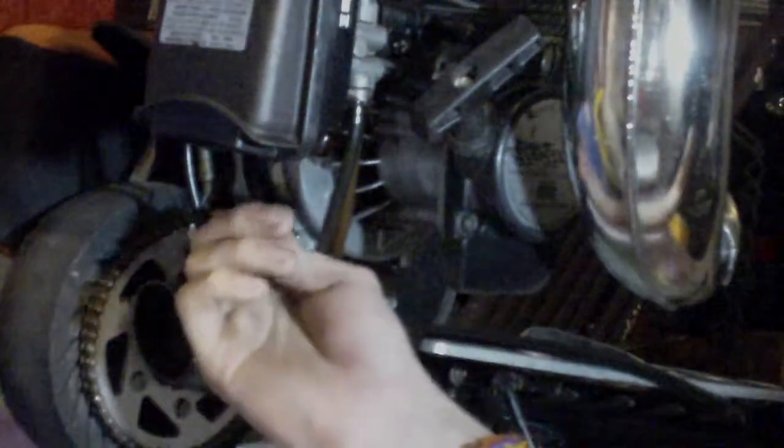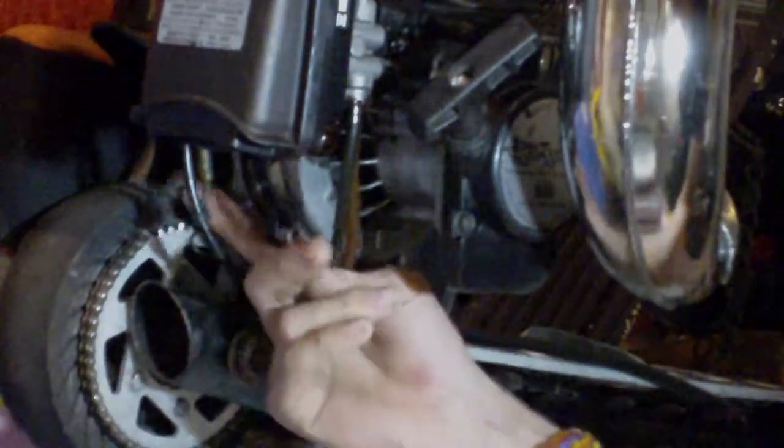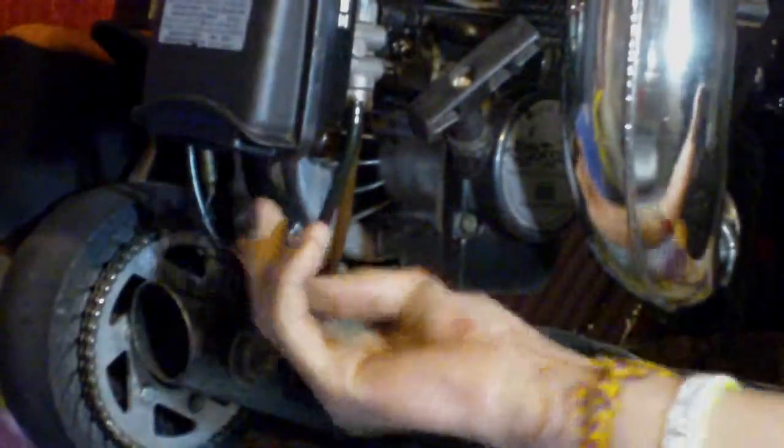As you can see now, the chain is like completely off — you can see it's just hanging off. So if you drive it like that, you're going to end up wearing the sprocket. You're going to wear up everything, even the sprocket on the engine, because it's going to be all loose inside.